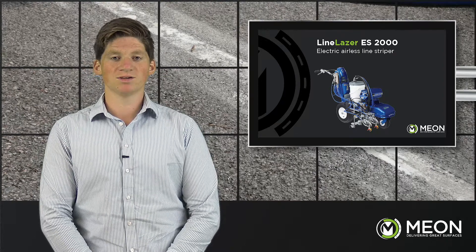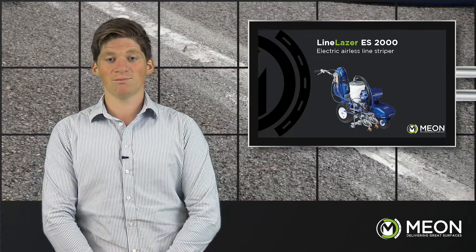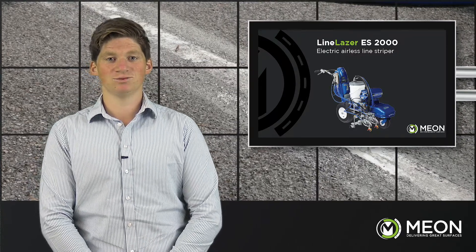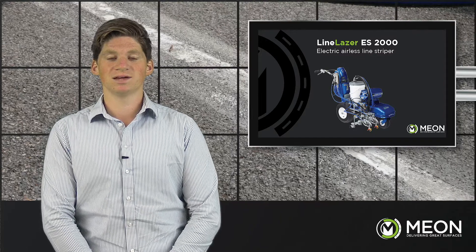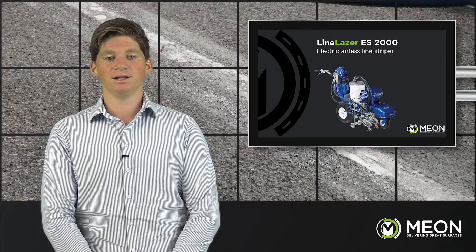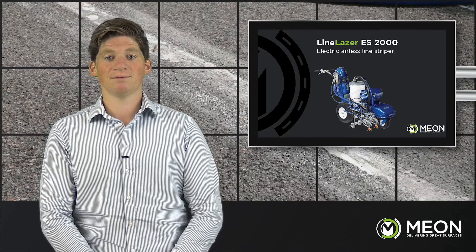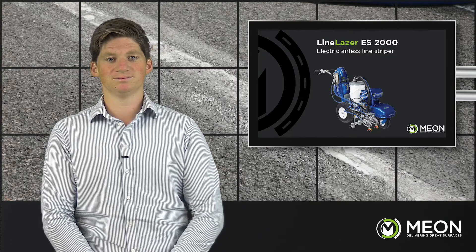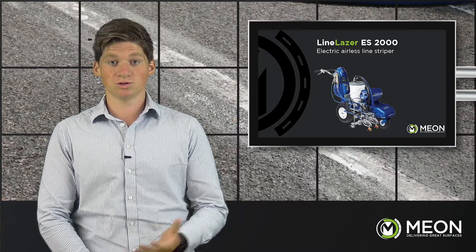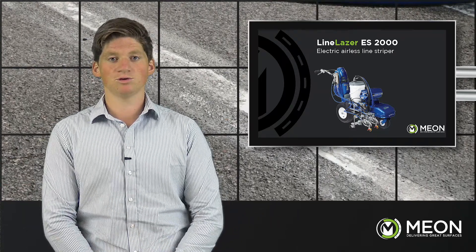The ES2000 is ideal for car parks, airports, internal and external line marking, and any situation where a green electric machine is recommended. It has no engine noise, no exhaust fumes or vibration, meaning product can be applied with minimal impact on the environment and making it much better for the user. With its large pump size it's also capable of spraying with two guns, making double yellows or wider lines possible in just one single pass.